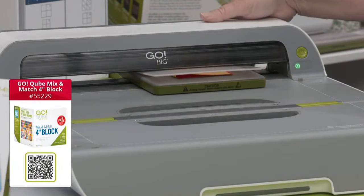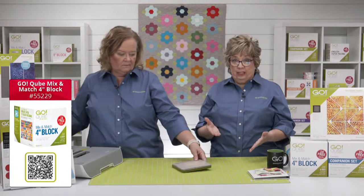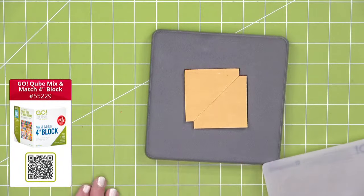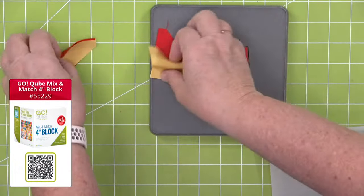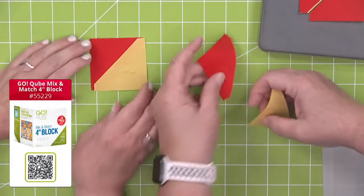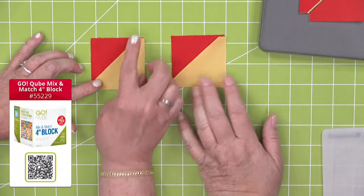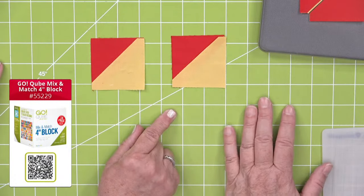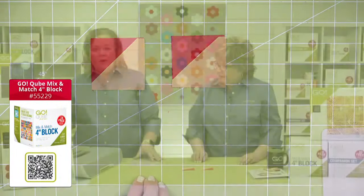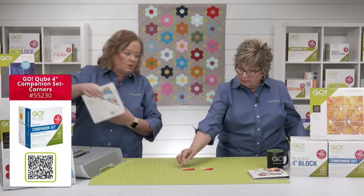I'm using the two-inch finished half square triangle. One half of the square is the low for each day, and one half is the high for each day. In mine, I've added a solid square at the end of every month to keep a marker between the months and make it easier to keep track. That quarter-inch seam allowance means that when you sew and press it together, you're done — you do not have to go back and trim off all of those little bunny ears.